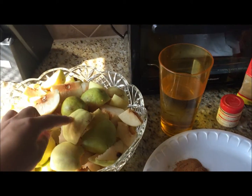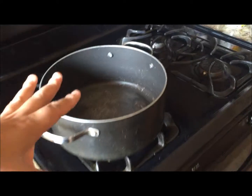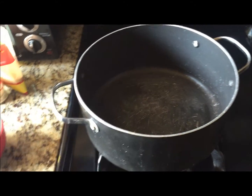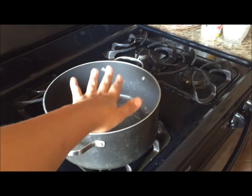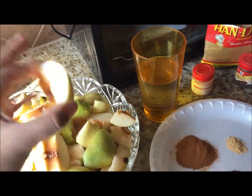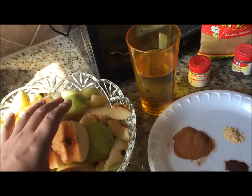Once you have everything cored, chopped, and all your ingredients ready, go ahead and put them inside the Dutch oven. Set it on low to medium heat, put a lid on it, and let it cook until the fruit gets really, really soft — soft enough that you can mash it like mashed potatoes. Once it reaches that consistency we'll go ahead and put everything in a blender to blend it.